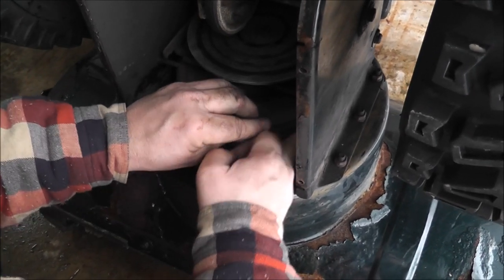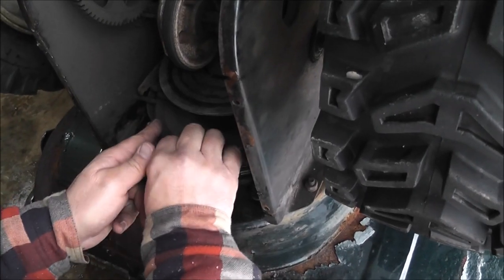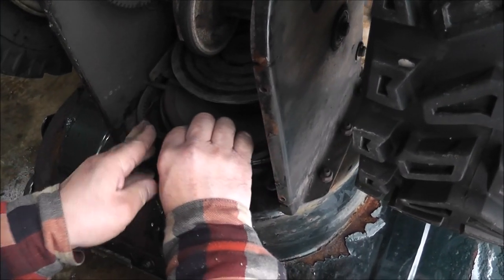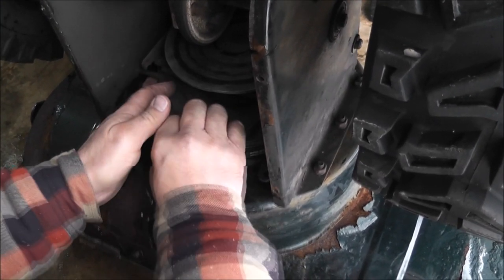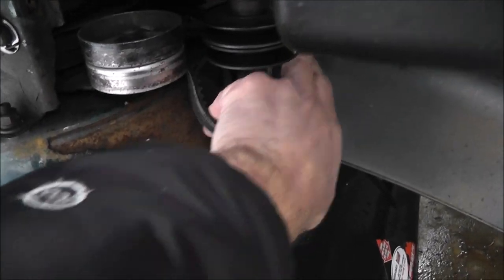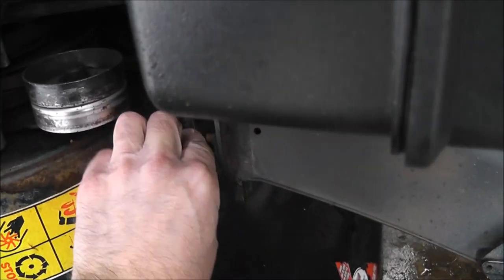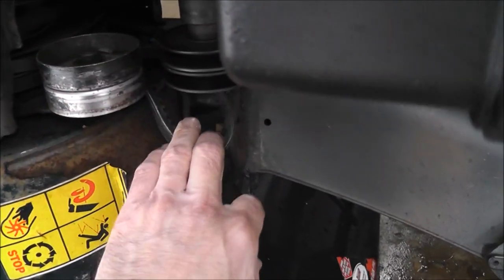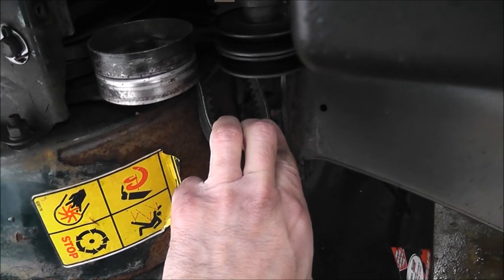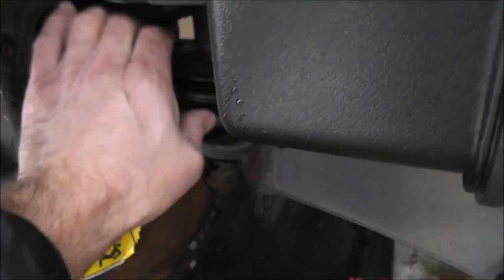Second belt getting fed through. So this is what we were talking about — this one on the bottom big wheel. The first belt, I guess depending on which way you're looking at it — the first wheel we put on anyway — can't get it on tight yet.